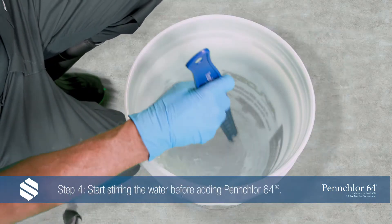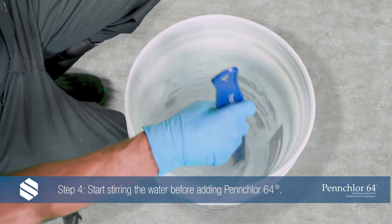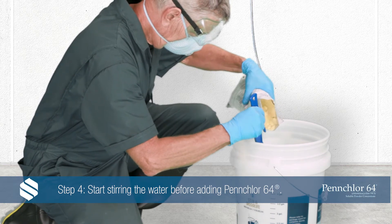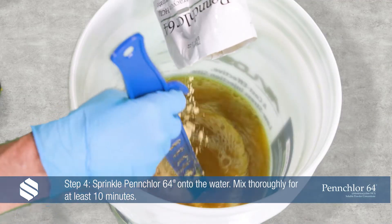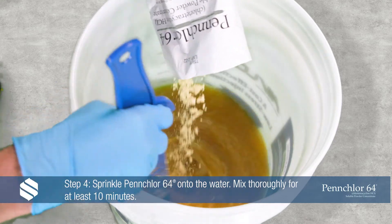Step 4: Start stirring the water before you add the PenChlor 64. Add PenChlor 64 slowly while stirring. Sprinkle the product onto the surface of the water and mix thoroughly for at least 10 minutes.